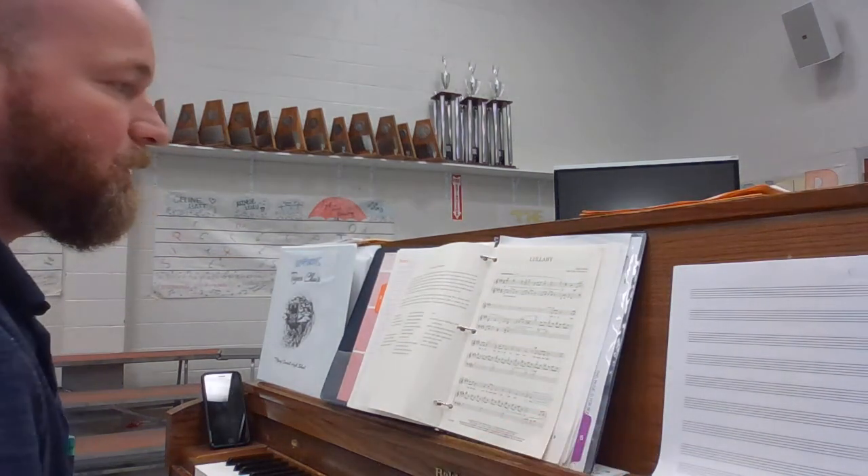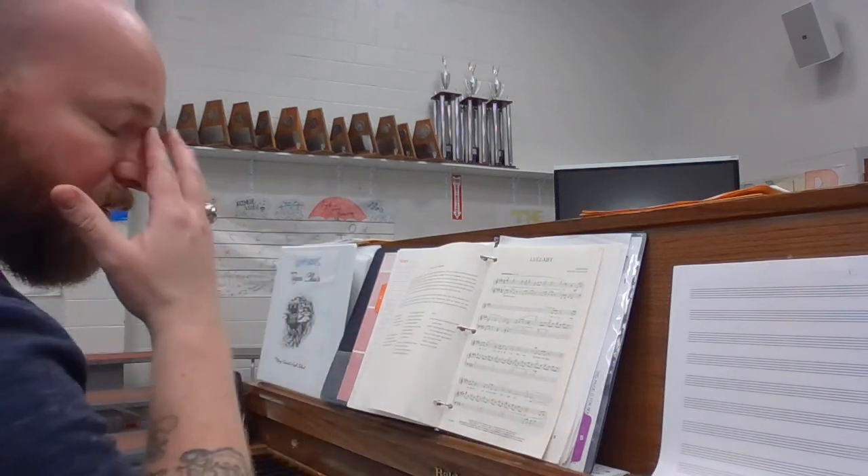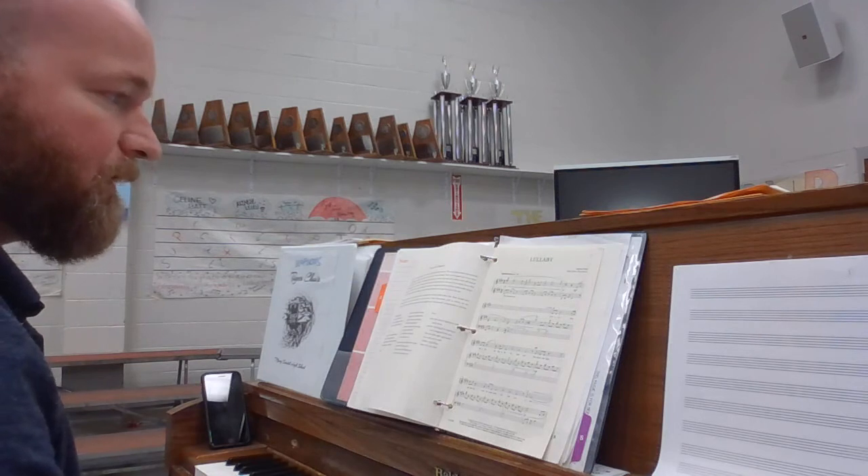All right, here is the alto part for a lullaby. We're going to start at the beginning and then we'll make sure we count you in. We may stop at certain points just so you know where to go, but here it is from the beginning.